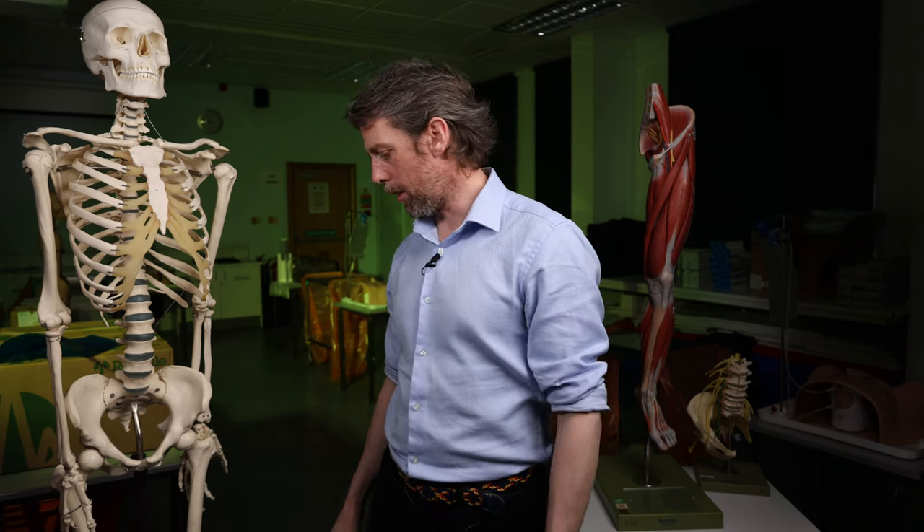Anatomy of the femoral nerve. This is a nerve of the anterior thigh. What we'll do is cover what does it do, where does it come from, what's its root, where does it go, its branches, and then what happens if you injure it. Does that sound sensible?